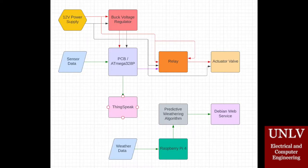This image shows an overview of our system. Our system is powered by a 12-volt power supply. We are using a PCB which uses 5 volts, so in order to regulate the voltage, we have a buck voltage regulator, which lowers the voltage from 12 volts to 5 volts.